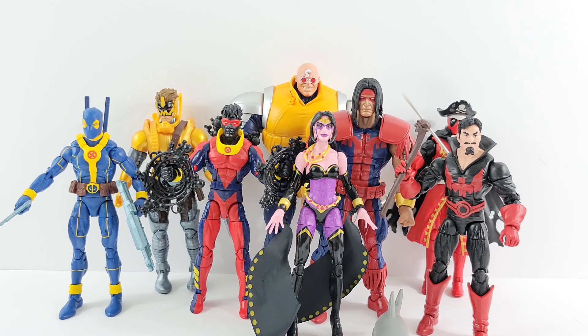Let me know in the comments what your order is — your top three, top two, your favorite figure in this wave and your least favorite too. I'm always curious to hear others' views. Anyway, hope you guys have a great rest of your day and I'll talk to you later — take care, bye!